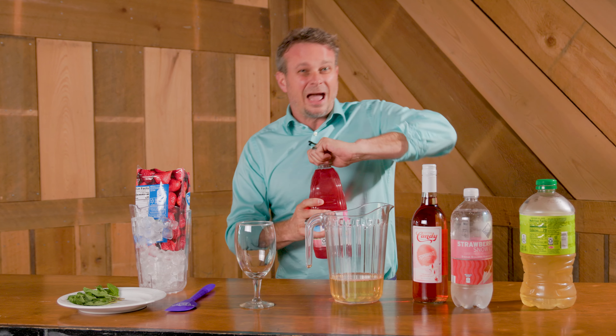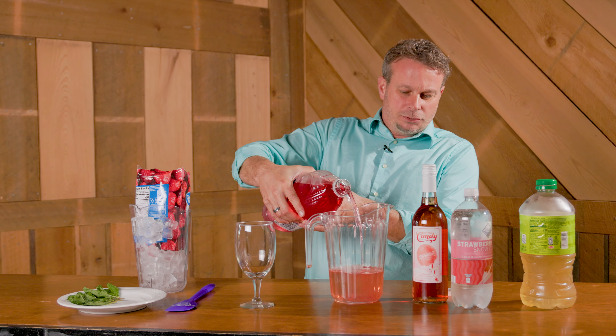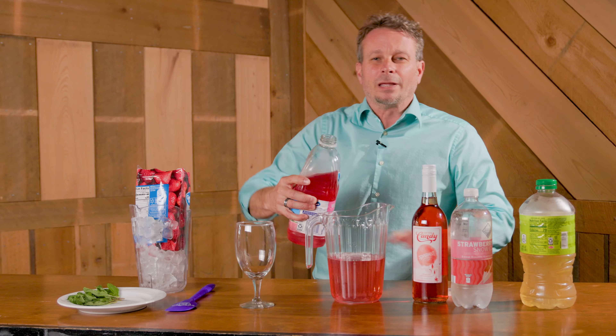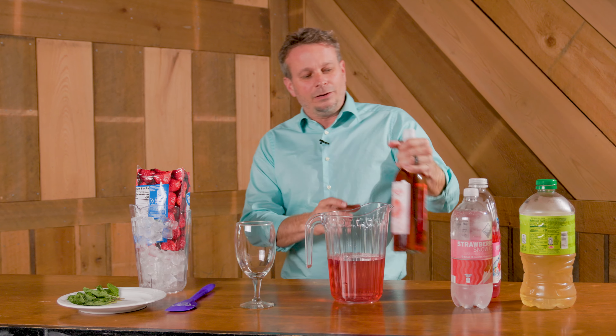To get that strawberry taste, we're actually going to use a strawberry juice. I'm using a cranberry-strawberry juice — if you want straight strawberry juice, that's great too. Add about two cups of that. Now if you use a strawberry nectar, it's going to be a little bit sweeter, so you might want to use a little bit less.